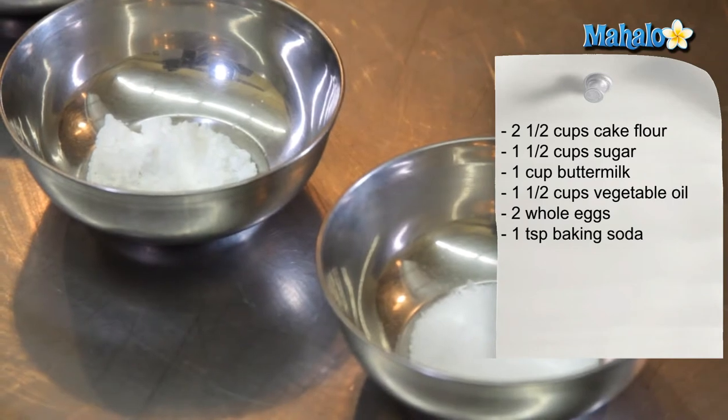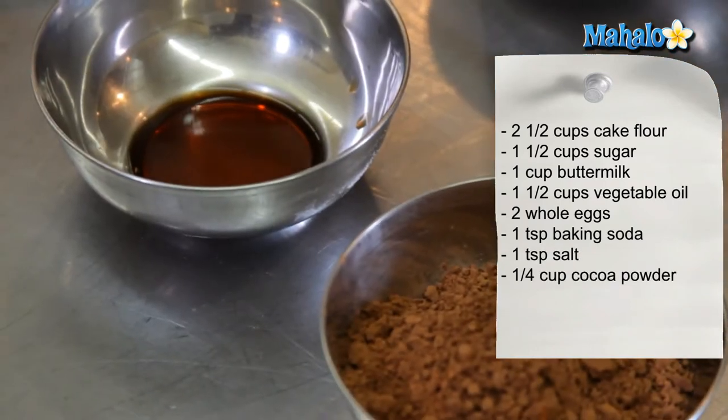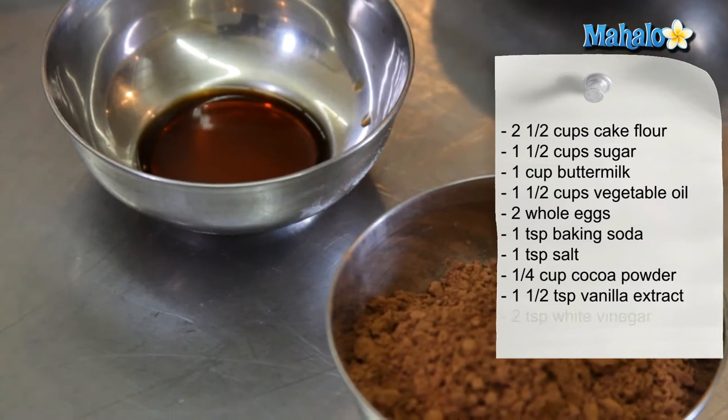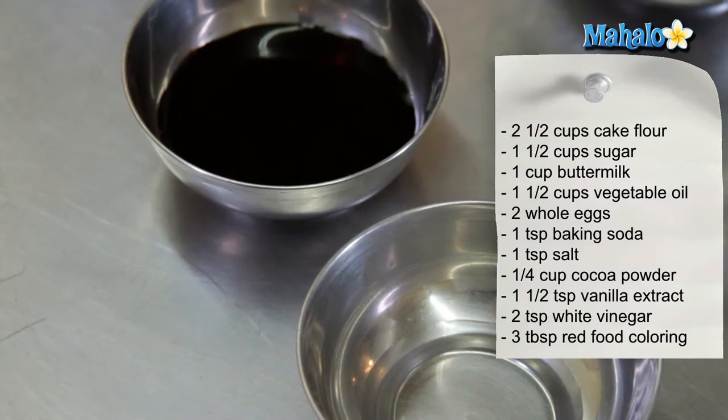One teaspoon of baking soda, one teaspoon of salt, a quarter cup of cocoa powder, one and a half teaspoons of vanilla extract, two teaspoons of distilled white vinegar, and three tablespoons of red food coloring.